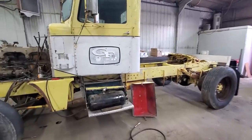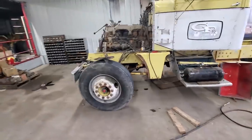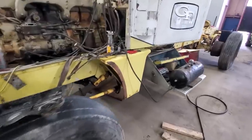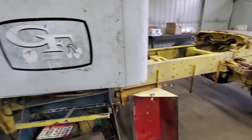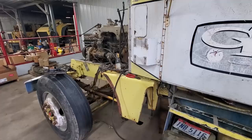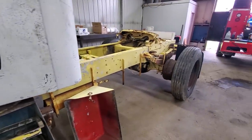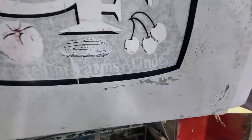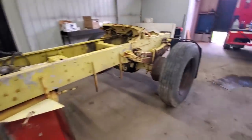Hey everybody, welcome back to Weekend Restoration. I'm Michael, we got Brian over there getting some tools back in the shop with the needle nose. Had a lot of views on the last video — thank you guys for that. A lot of the comments were about where this truck might be from, with a few saying it might be a log truck. We started looking at it and thinking it was a grocery truck from Linden, California — it is a California west coast truck.